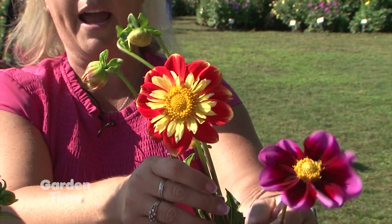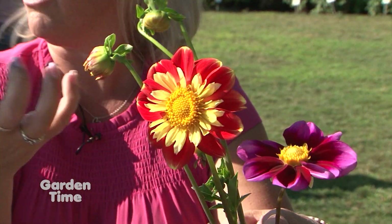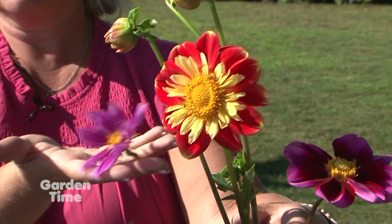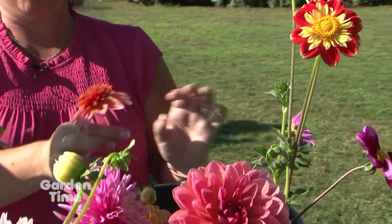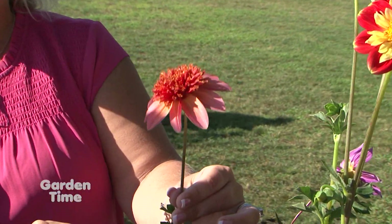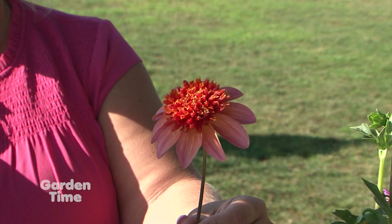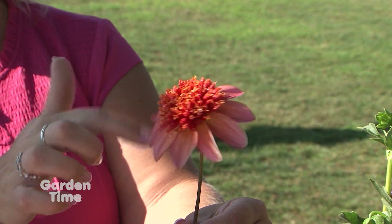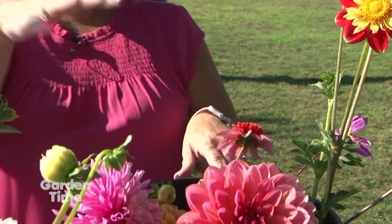Then we go to something like this that's considered a colorette. They look very similar to singles, but a colorette has an actual little collar of petaloids in the center. These seem to be really popular. Then there are anemones, which end up with more of a pin cushion in the center with one row of petals — though they're not good cut flowers, as they tend to lose their single petals really quickly once cut.